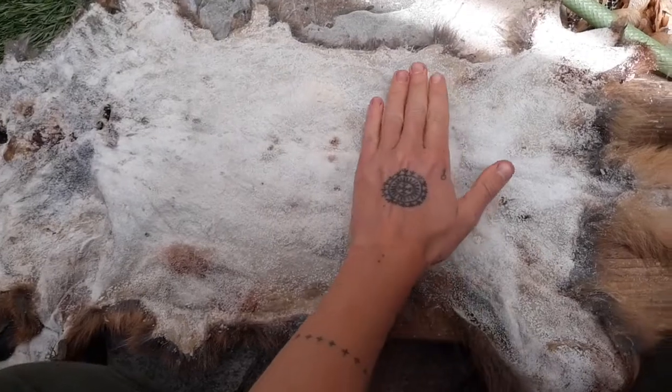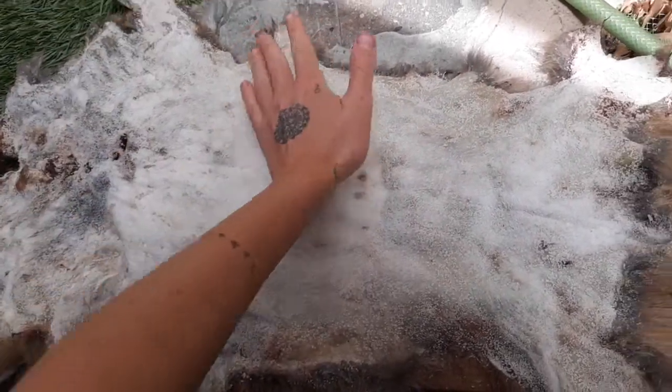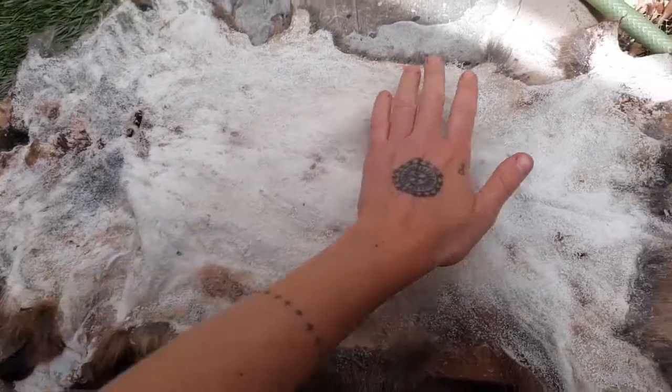This hide has been: step one, skinned; step two, fleshed on my fleshing beam with my metal fleshing tool to remove all the flesh very thoroughly. Then it was salted and dried. By salted I mean a thin layer — about an eighth of an inch of sodium chloride, table salt, or sea salt — smeared all over the flesh side of the hide, all the way out to the very edges.